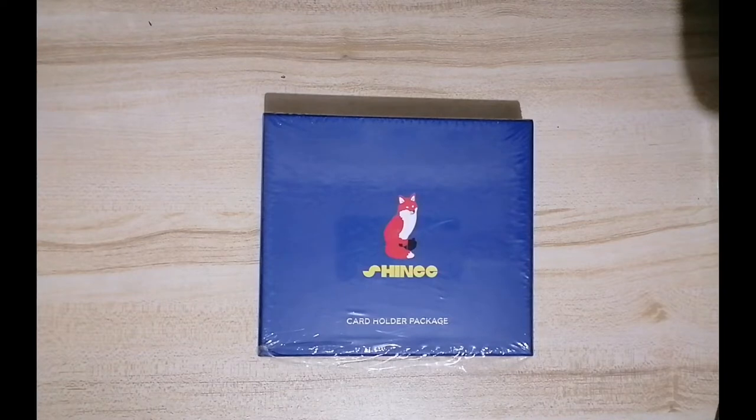Back in 2018, during the Story of Light era, SM released this piece of merch. It's not just exclusive to SHINee — some other artists from SM have this merch as well, but of course I bought the one from SHINee.